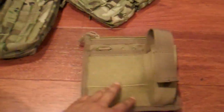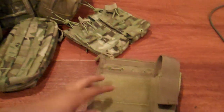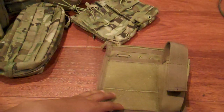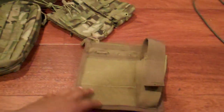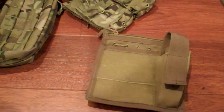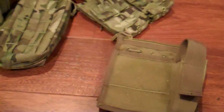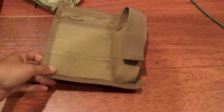Hey guys, just a little review video I'm putting together. I'll go over some of the pouches and things I have on my plate carrier. All the stuff is Condor — also known as EOTech — they're known by two different names but it's the same stuff. Some are brown and some are multicam. I haven't got my multicam rig fully set up yet because Airsoft GI didn't have everything I needed.